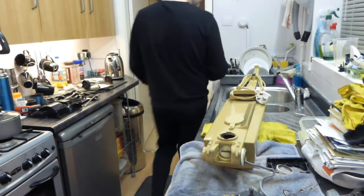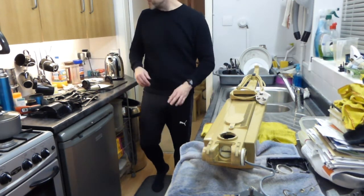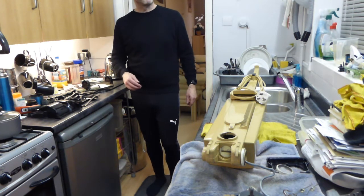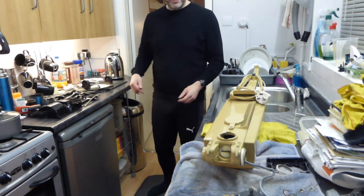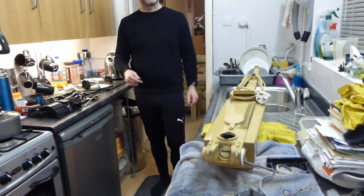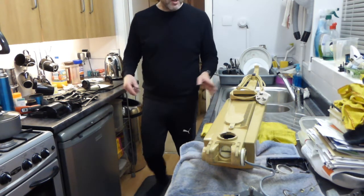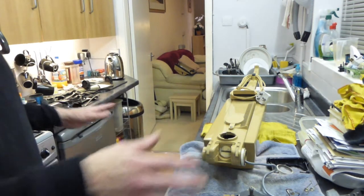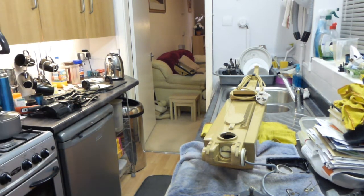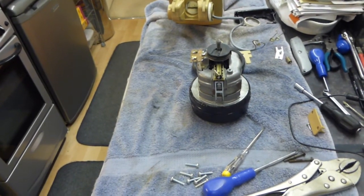Hello and welcome back to part two of the Electrolux 500 motor removal video. As you can see, we are just about to start the reassembly. This video is mainly requested by Dorian from Hooverlux. We're going to start by putting the motor back in and then reassembling the cleaner — it'll probably be about half an hour job until we get it all back together again.